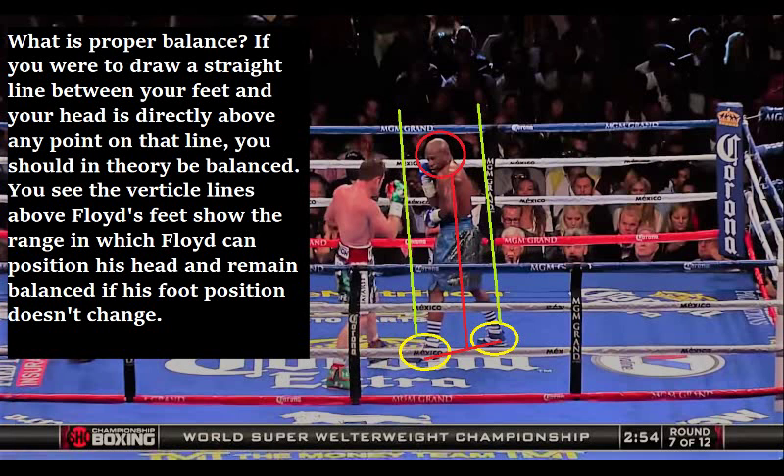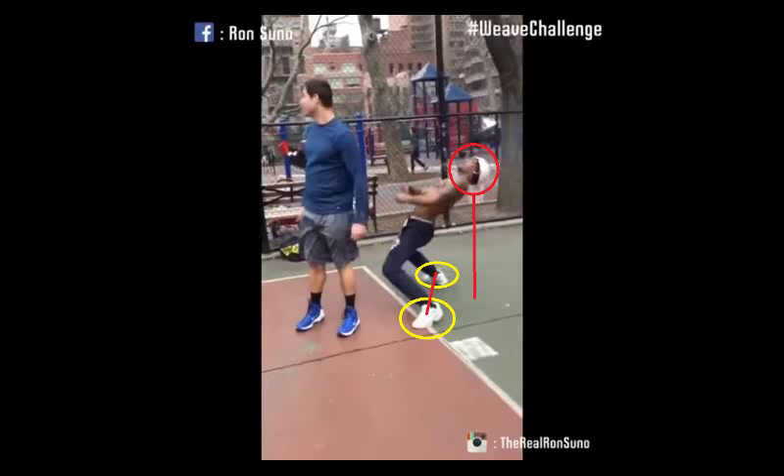What do I mean by proper balance? If you were to draw a straight line between your feet, and if your head is directly above any point on that line, you should in theory be balanced. The vertical lines above Floyd's feet show the range in which Floyd can position his head and remain balanced if his foot position doesn't change — and his head is clearly in between that range. By contrast, when someone is leaning back with their head not positioned on the line between their feet, they're clearly off balance — essentially doing the limbo — and can even fall backward without you even trying to punch them. That is just not a good position because they have no balance.